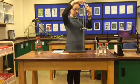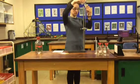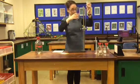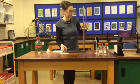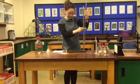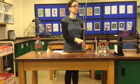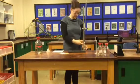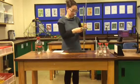Fill it right up to zero. I've gone past zero — that's not a problem, because I can fill it up a fraction and just twist the tap, letting it slowly pour down until the meniscus is just above the zero.